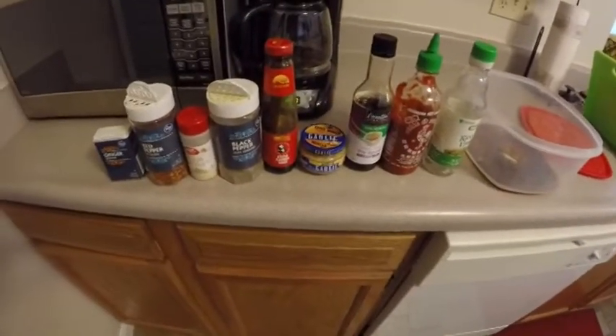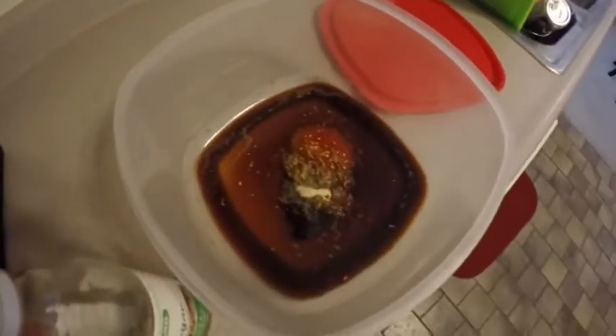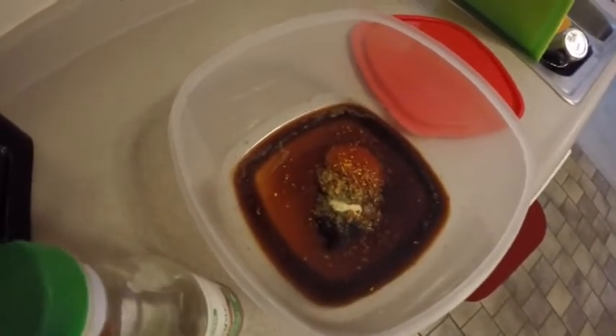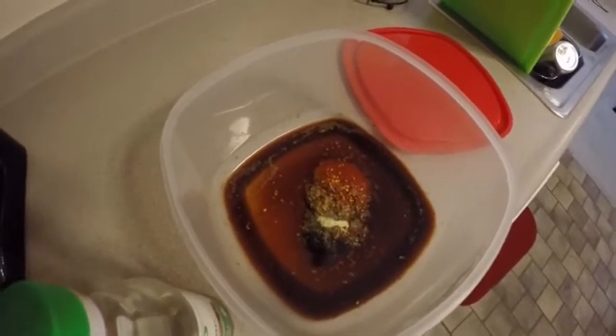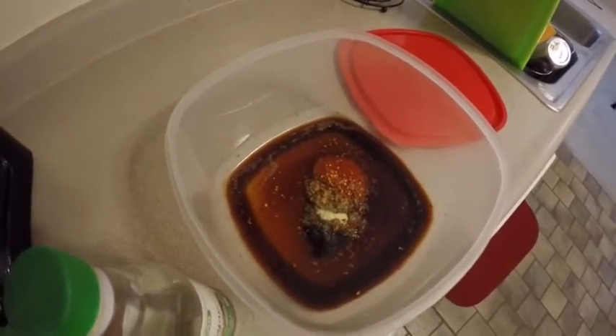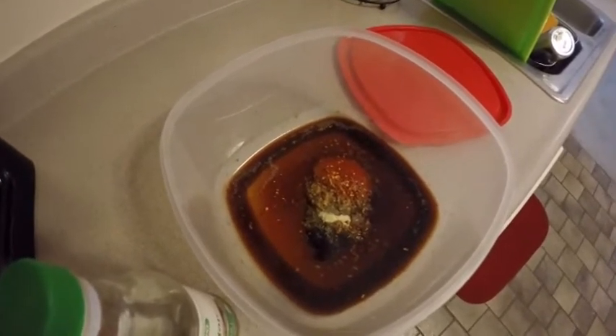If you don't like one of those things, don't put it in — didn't really measure anything. Mostly soy sauce, lots of sriracha because I like spicy, some oyster sauce, and then the garlic and everything else kind of thrown on top. We'll let the chicken marinate for about an hour to two hours, and then we're going to bake it.